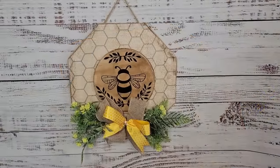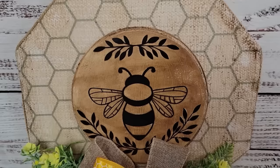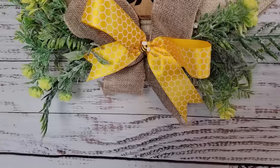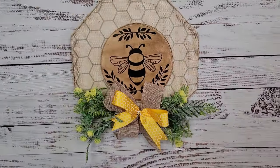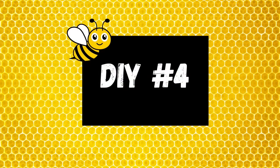I used my stapler to staple in some jute for a hanger, and that's all there is for this one. I think it came out so adorable — I especially love it for a more neutral color palette. Let me know what you think!